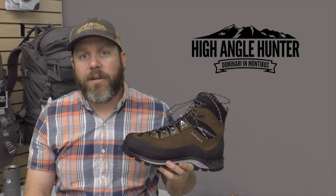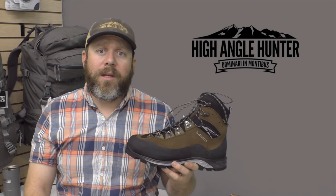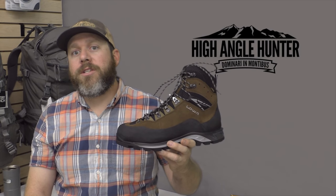If you have questions about how this boot or any other boot might work for your specific needs, reach out to us on Facebook via Messenger or on our website. You can also call me at 928-440-5244 or shoot us an email from the website at highanglehunter.com. We appreciate your time.